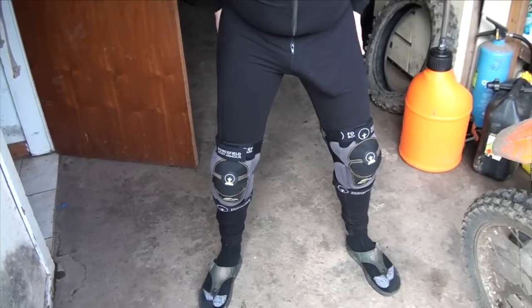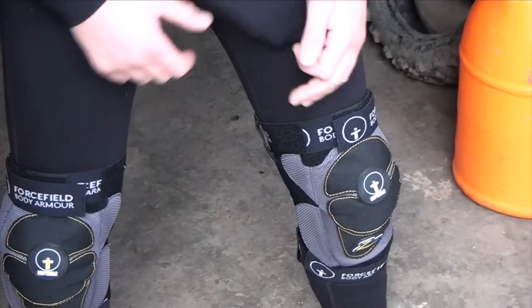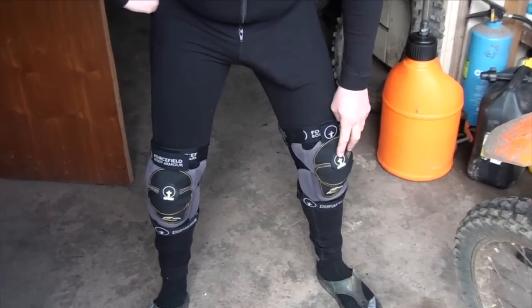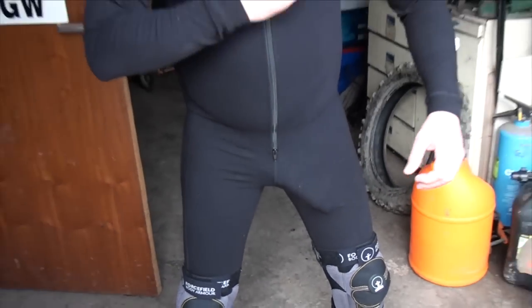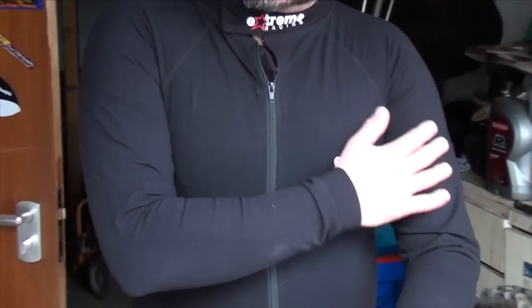Hello YouTube. I'd just like to give you a good look at my new knee pads by Forcefield. They're called the Xenis knee pads and they're pretty good. This is the extreme tight fit compression suit that you wear to suck the sweat out of your body.